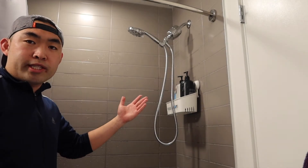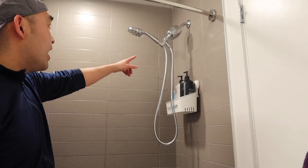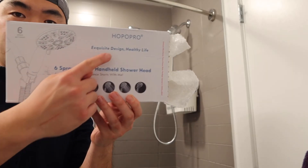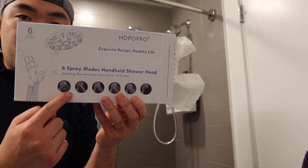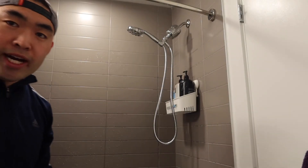This is basically what the product looks like once you guys set it up. You can see it definitely does work. And if you guys want the shower head that I have right here, feel free to get it — it's from this brand and there are 6 different spray modes, which is kind of cool. But that is basically what the product looks like once you set it up.